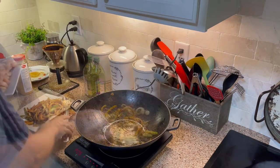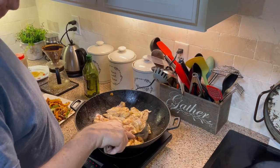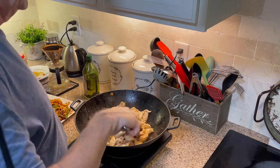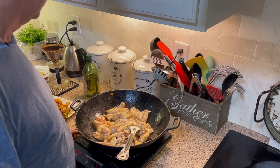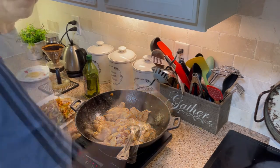I'm now ready to drop in the chicken — it's going to sizzle. Boneless, skinless chicken breast. This was about three good-sized breasts cut up into pieces. We're a family of four and we really do chow down on this. This will feed us well — for a family of four, three breasts are more than enough.